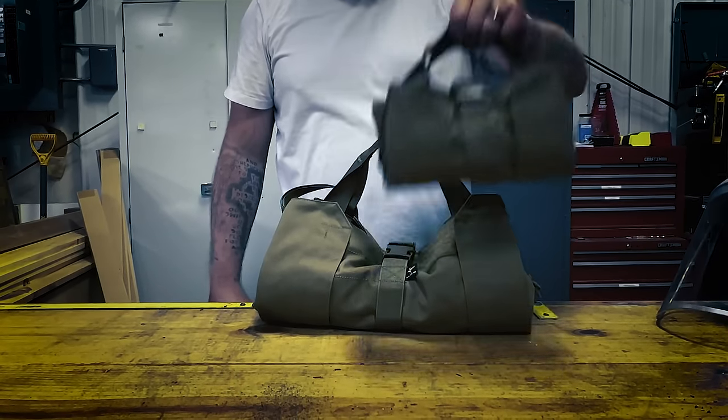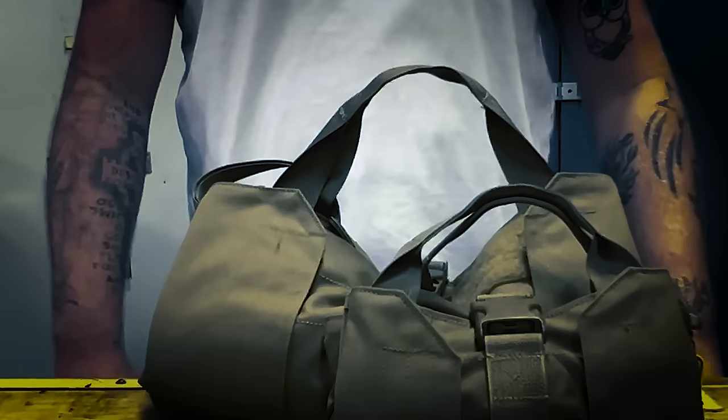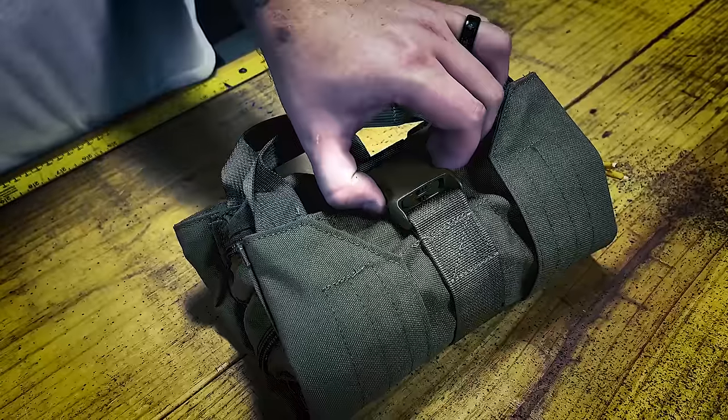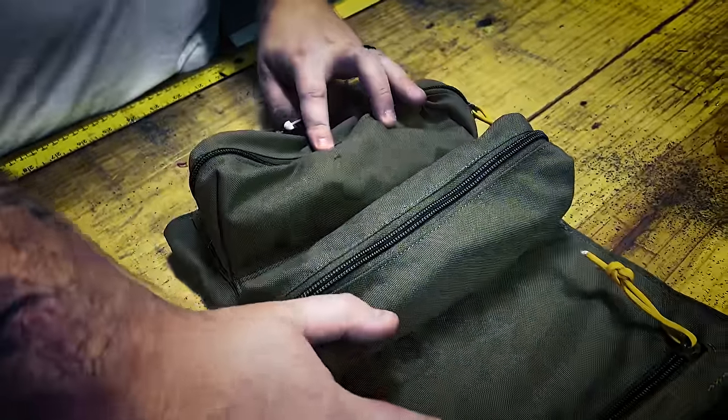This is the YTR and this is the YTR Mini. At a glance, you'll notice a giant buckle. Unclasp it and you're going to be met with some real heavy-duty storage.